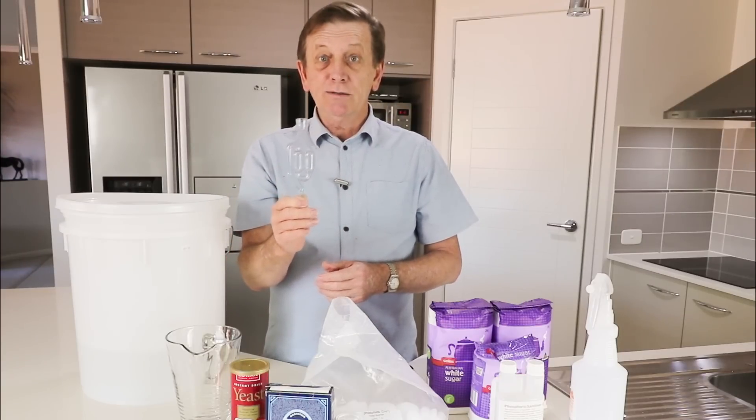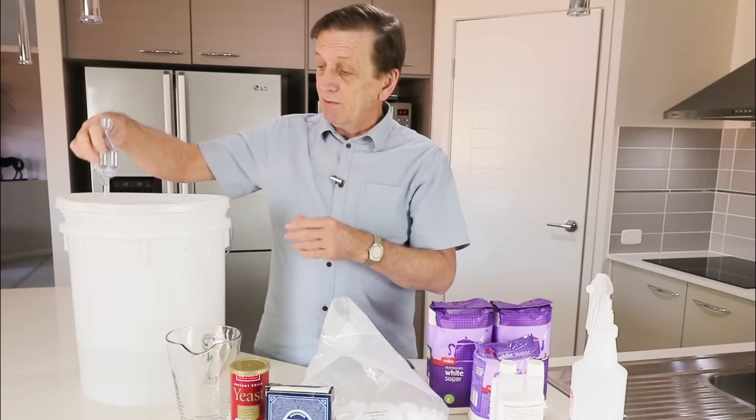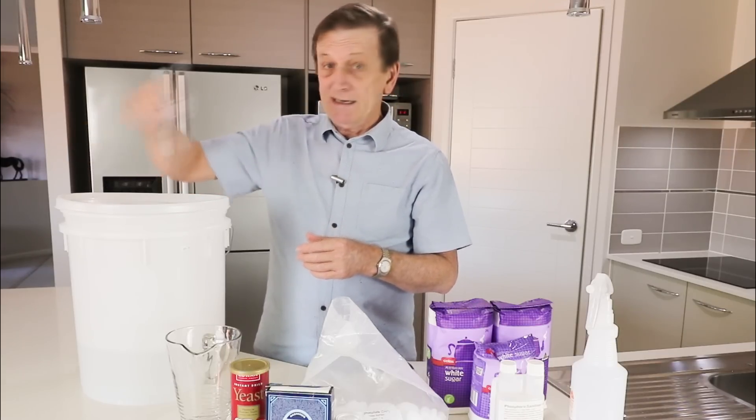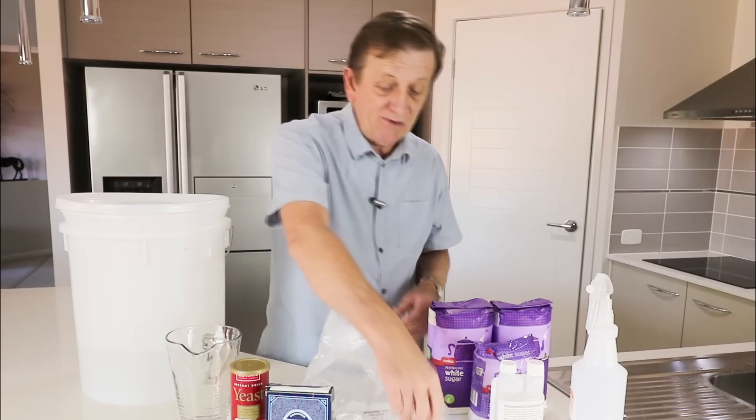This is an airlock — very handy. It keeps out foreign bodies because you put this in the top of the distillation container and it keeps, as I said, foreign bodies out. Very important.